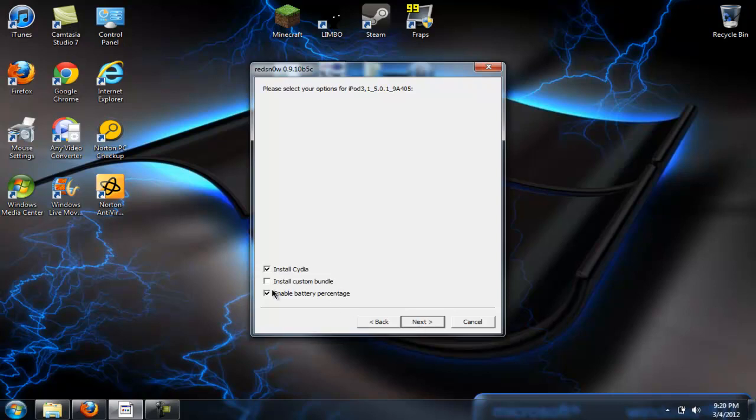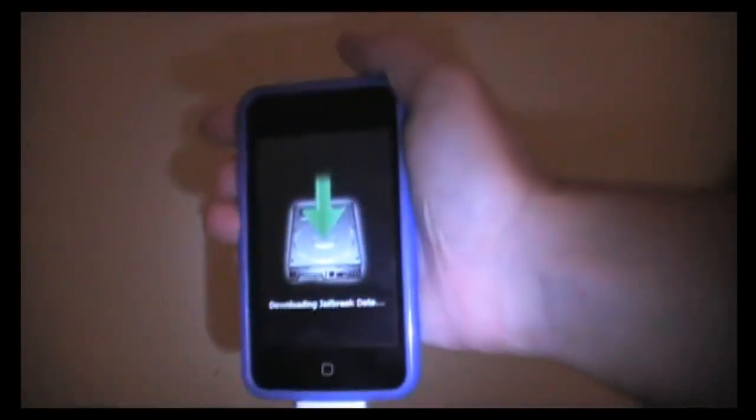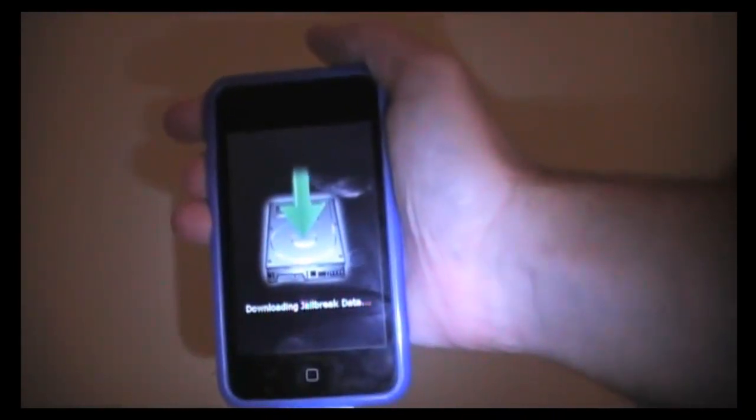Once it gets to this screen, I'll just basically do this. It says install Cydia, enable battery percentage — just do next. And it should, if I'm correct, say 'downloading jailbreak data.'